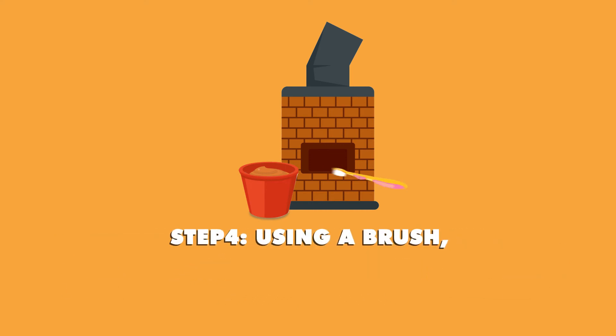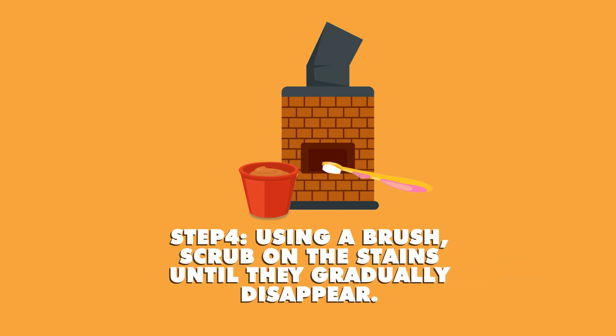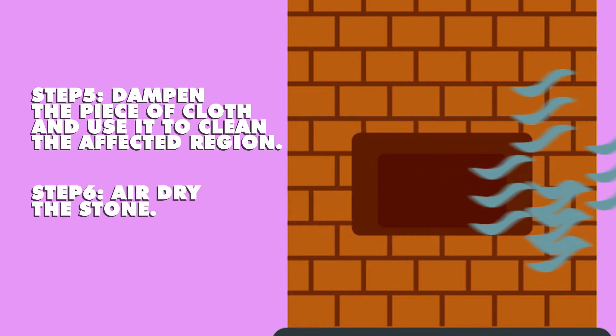Step 4: Using a brush, scrub on the stains until they gradually disappear. Step 5: Dampen the piece of cloth and use it to clean the affected region. Step 6: Air dry the stone.